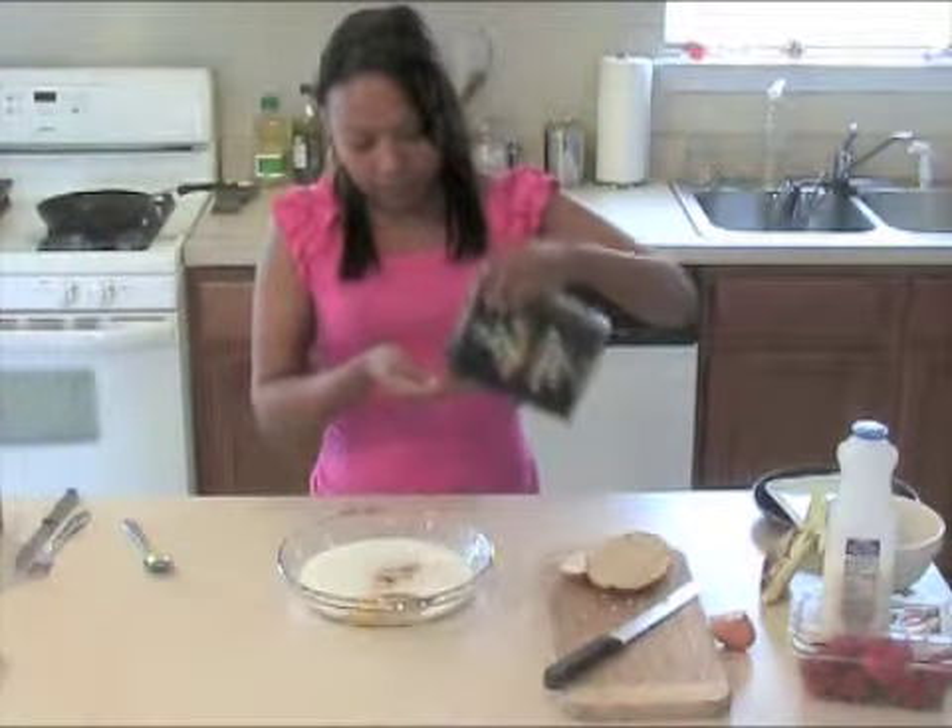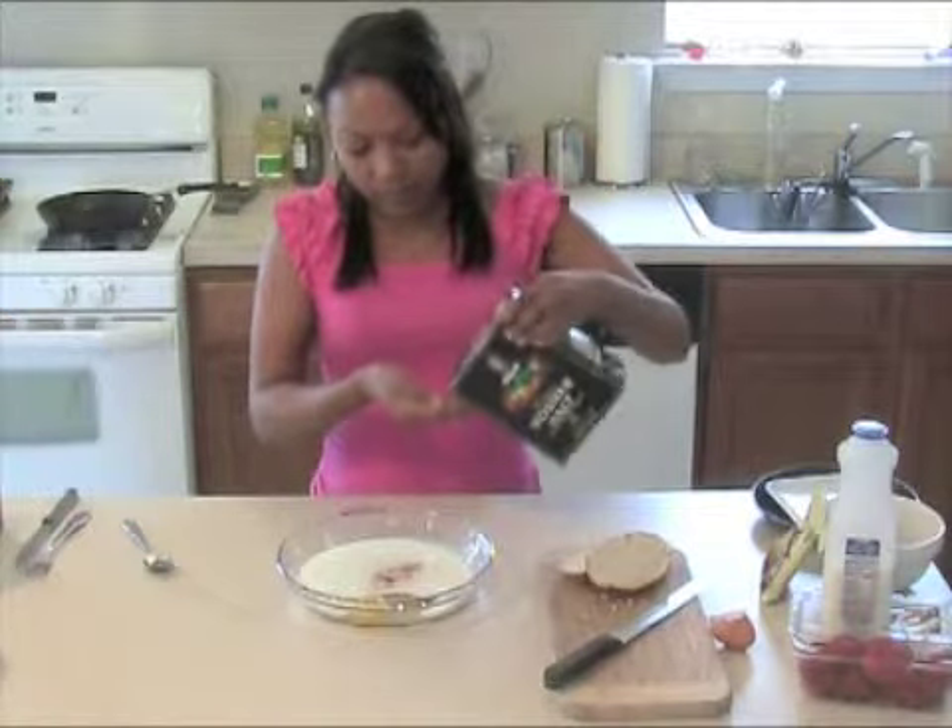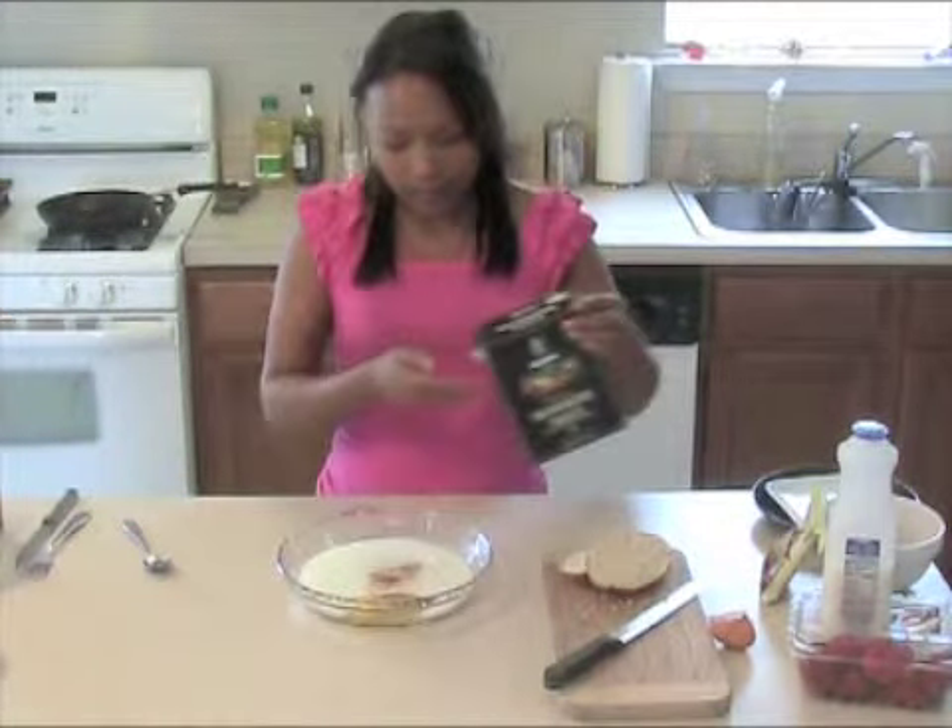Okay, and also a pinch of salt. Salt is very important — it just brings out the flavors more, I think. So even when you're making something sweet, always add a pinch of salt.